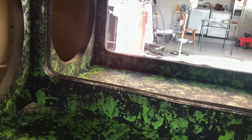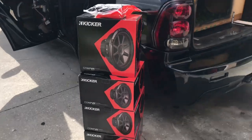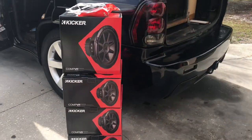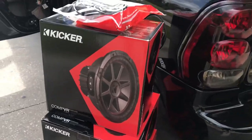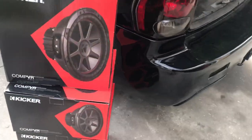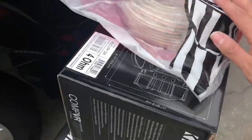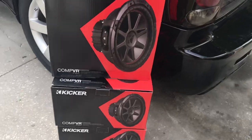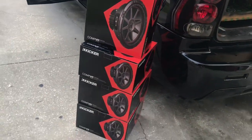Let me go get these subs so I can show you what I got — I introduce you to the heart of the system: the 4 Kicker CBR-12s. These subs in a good box like this one are going to knock. We're doing 10 gauge for the subs. We got to wire them down to a 2 ohm load because we're putting a Kicker 2500.1 on them so they can produce the most.